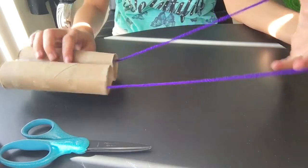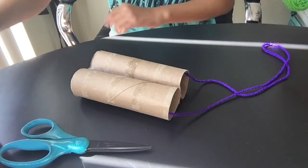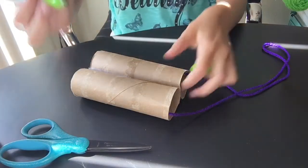And then you can hang it down and hang it around your neck. Now all we gotta do is decorate. Here you can do anything — you can write your name, you can draw little doodles, you can really do whatever you want.